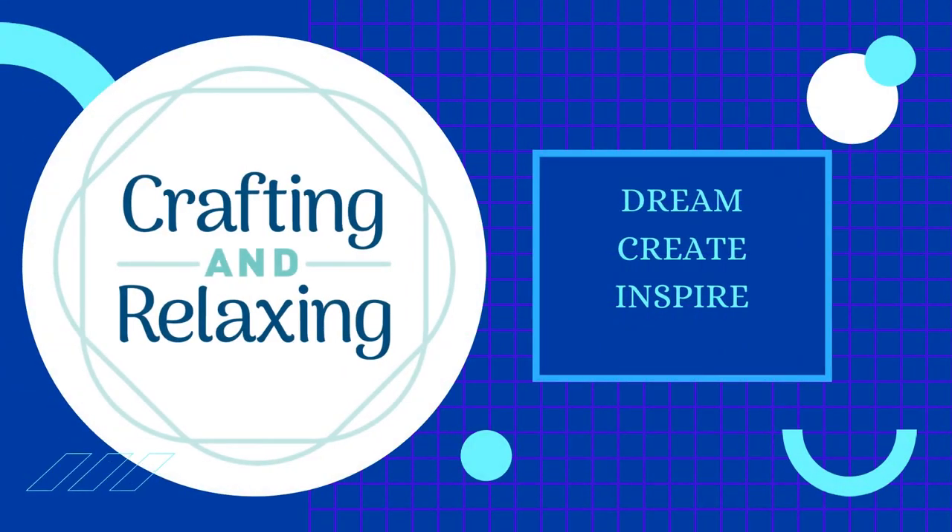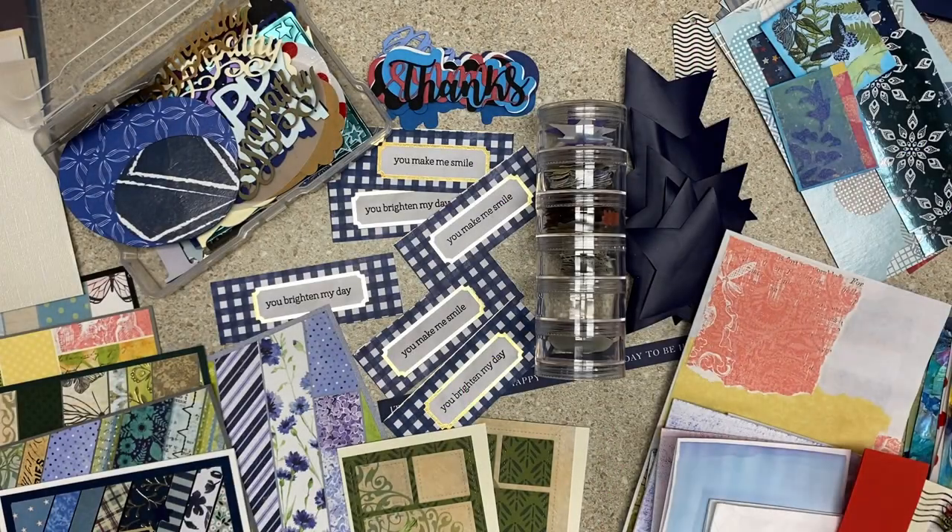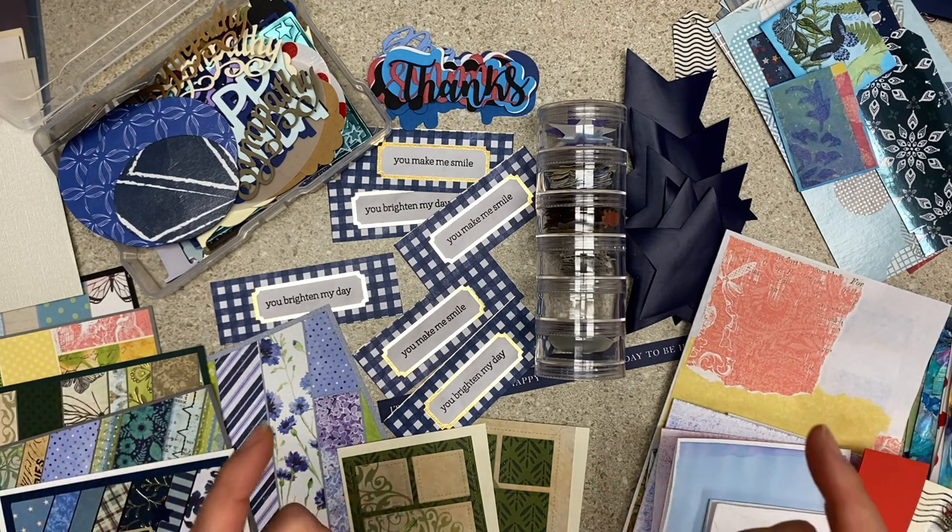Hi friends, this is Sarah from Crafting and Relaxing. Welcome, thank you so much for joining me. This is the monthly video for the Smash Our Stash collaboration. The theme for August is paper scraps.